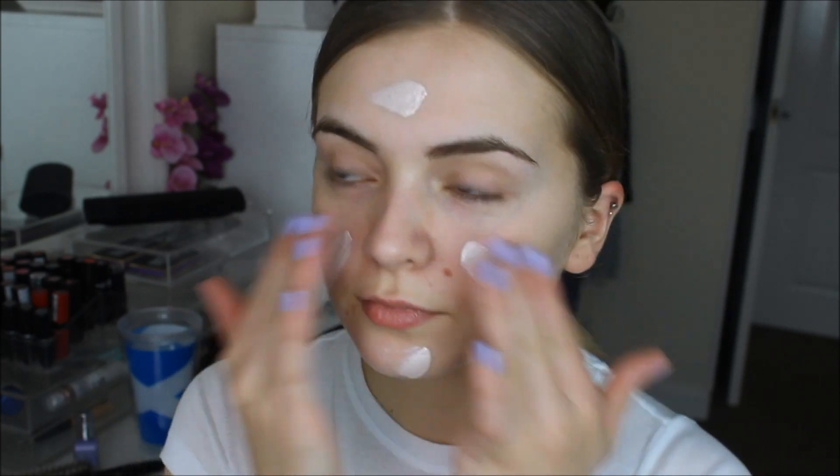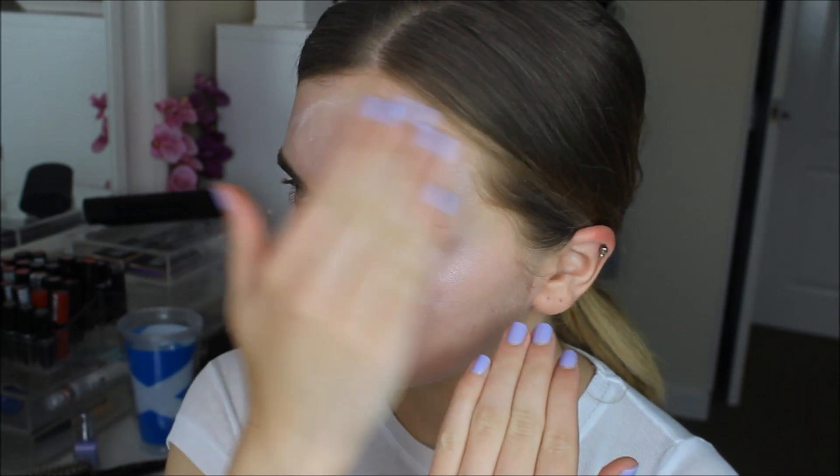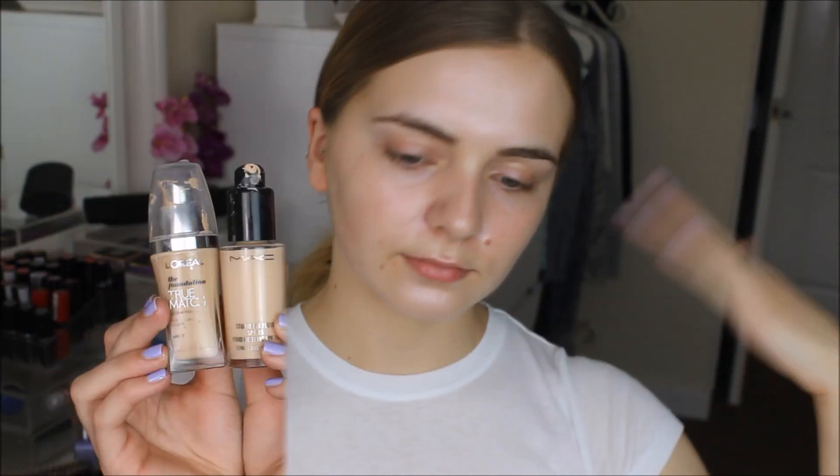For this look, I really wanted a dewy base. So I started by using Seventeen's Skin Wow highlighter. You can use this in three different ways and today I'm using it as a primer and it makes my skin just glow. To further prime my skin and make it more dewy, I'm just spraying a couple of sprays of MAC Fix Plus onto my face.